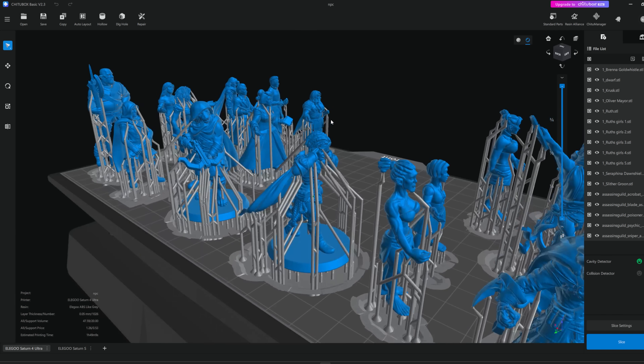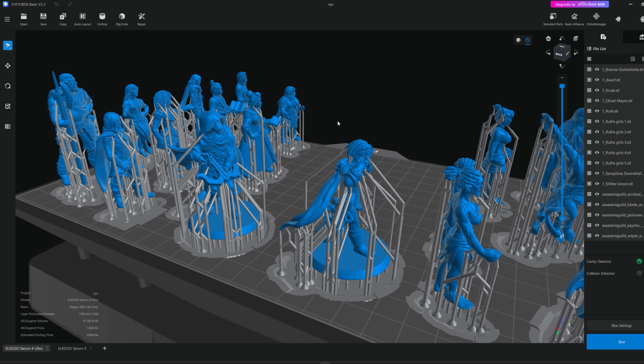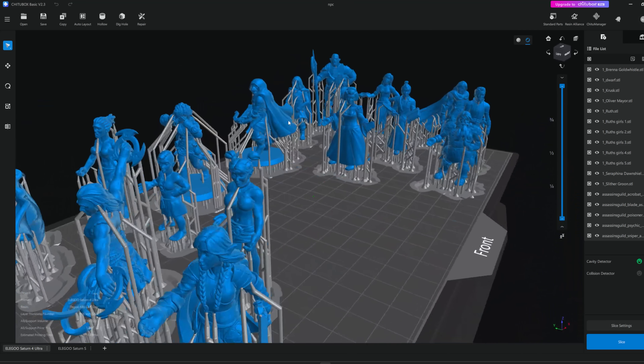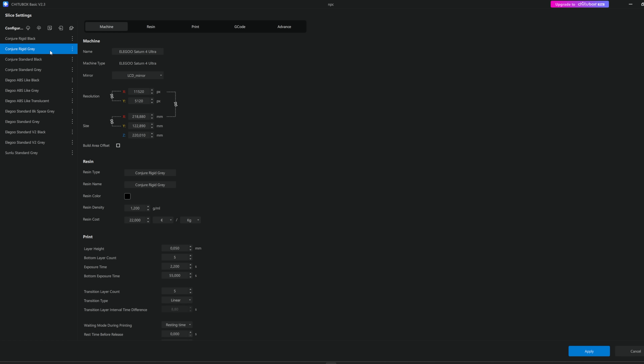All the supports have been sorted out and now it's time to slice. But first I need to change a couple of settings on the resin before we are ready to slice all the models. I have tried to print with the Conjure Rigid Grey before — that was the first bottle Shitu Systems sent me — and I've just made a copy of those settings and made a Conjure Rigid Black profile. When printing with black or dark resin, you quite often need to increase the exposure time. It's not much — I'll just increase it by 0.3 seconds and then it should be okay.